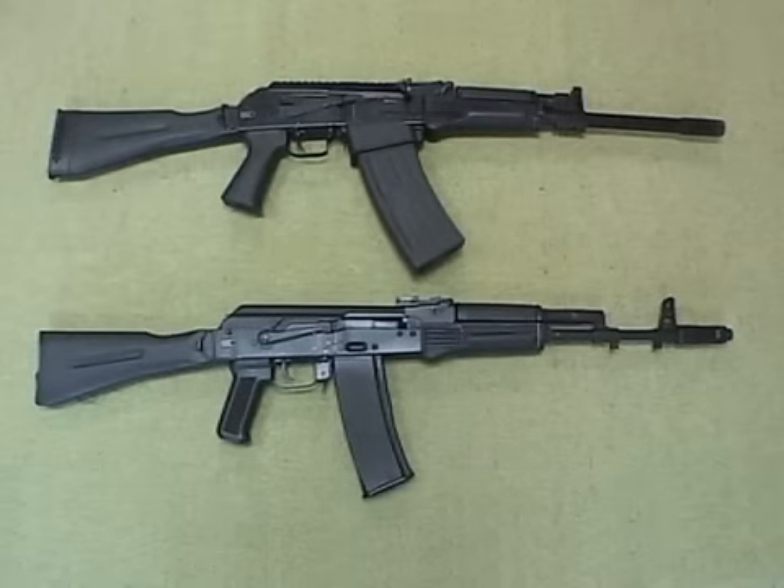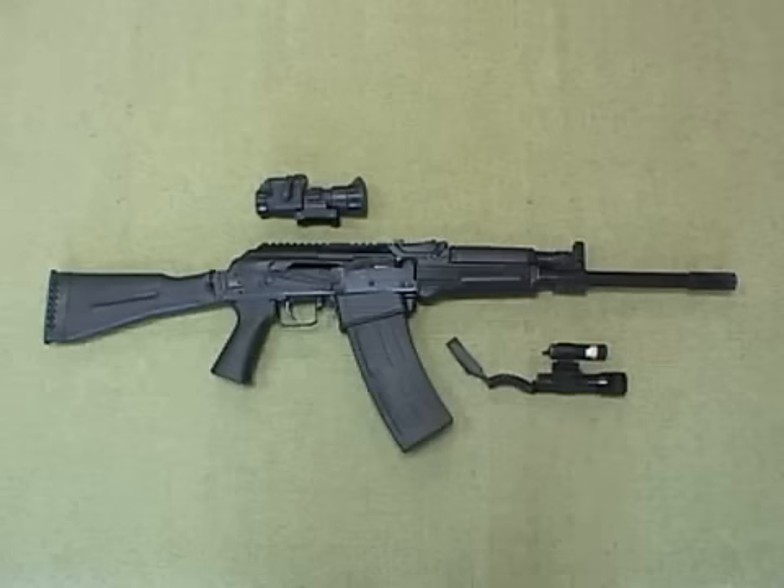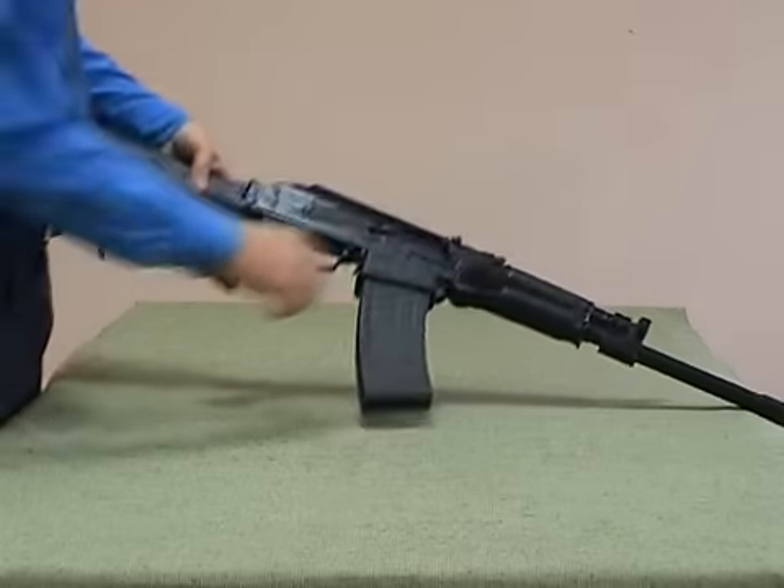The Kalashnikov automatic weapons system was used to design the KSK military shotgun. The KSK shotgun is similar to the Kalashnikov assault rifle in its layout.